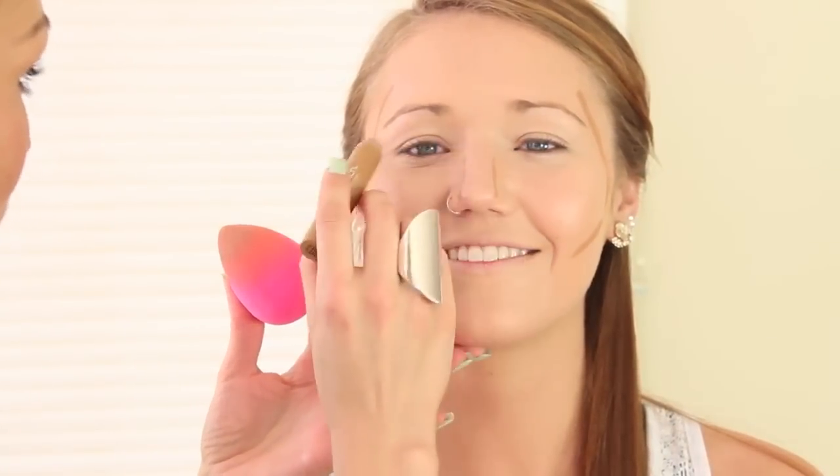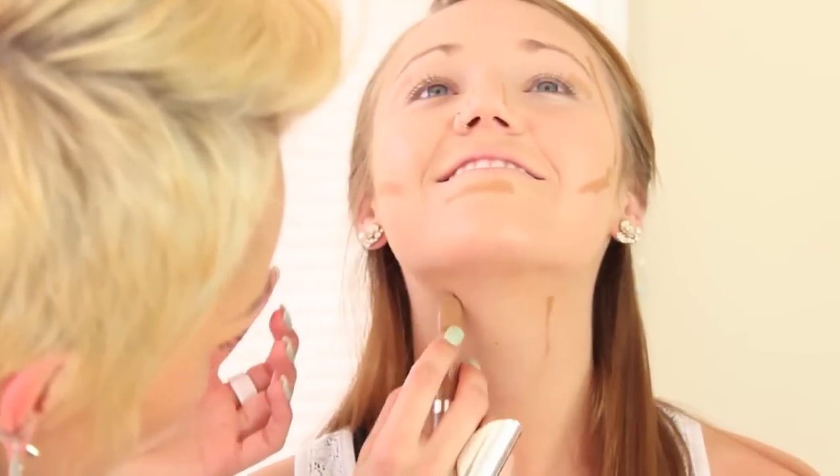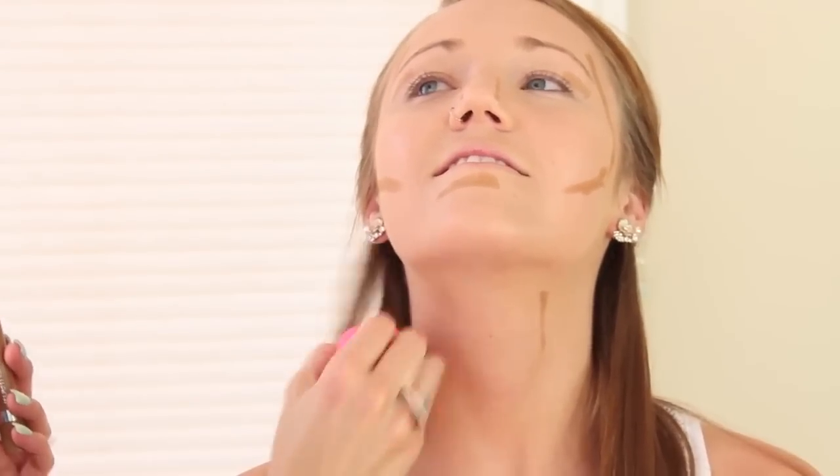We're just going to do a little bit of contouring around the face — it's going to look intense, and you wouldn't necessarily wear this every day, but we're doing a little extra just because it's more fancy. And then you always want to do the neck too, because you want it all to blend in, especially if you're wearing a strapless or any time you want it to blend on your neck.